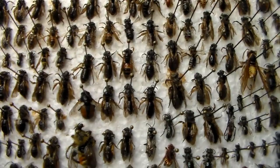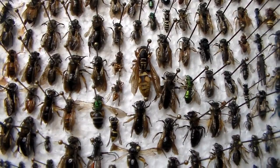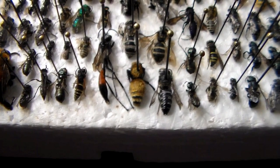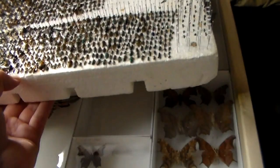Cuckoo wasps up there in the corner. I got some cuckoo bees — no, Nomias. Another really beloved velvet ant there, and Ceratinas. Really, really awesome.